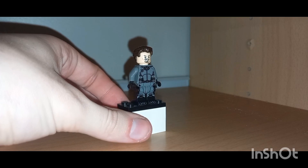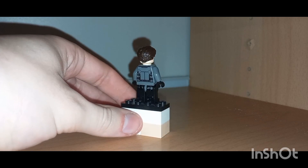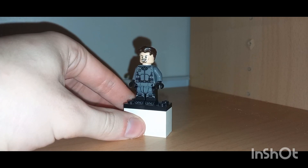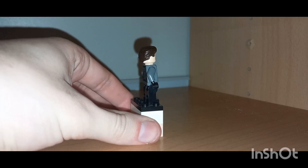To be fair, I like Deadshot in this one — he is pretty cool and he's a lot better than the Suicide Squad film Deadshot. He was a lot more creative, a lot cooler, and his voice actor was a lot better in this one.